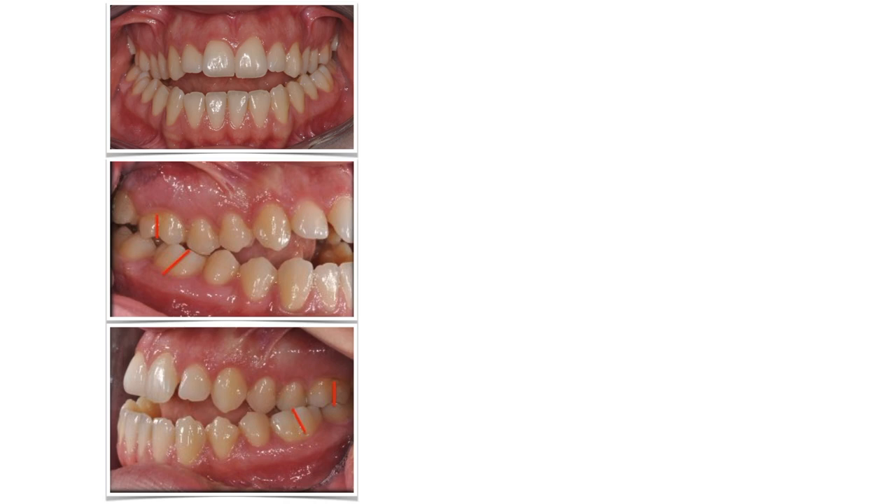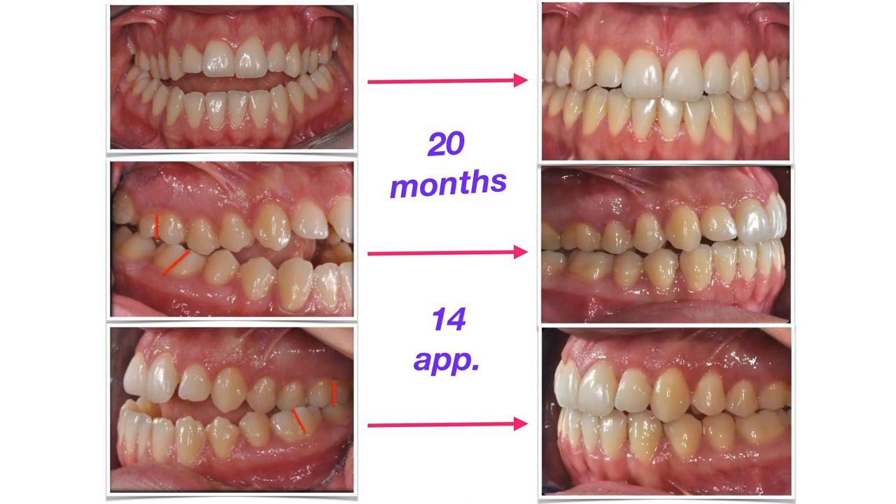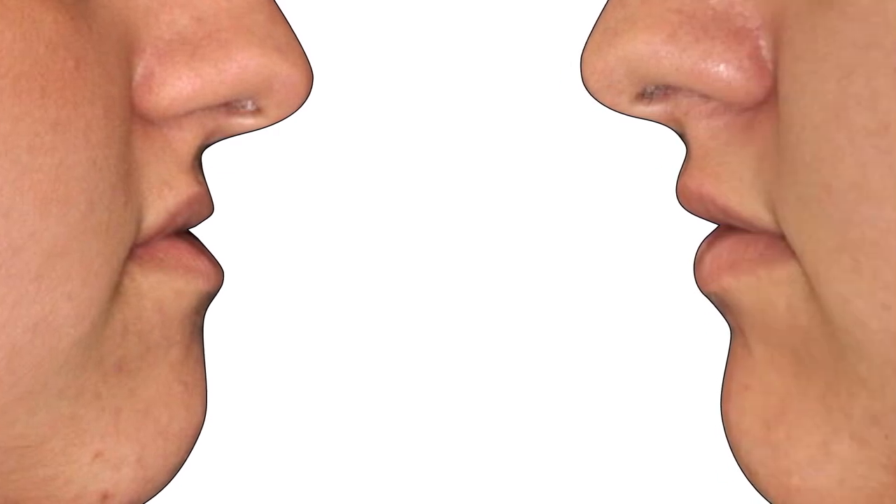This is what happened after 20 months of treatment and 14 appointments. I honestly think we were a bit lucky here, but most of the time we're not lucky at all. Now, when she smiles it doesn't look anymore like she's chewing her tongue — but the most surprising result was the change in the profile. A totally different silhouette for her. I love it!